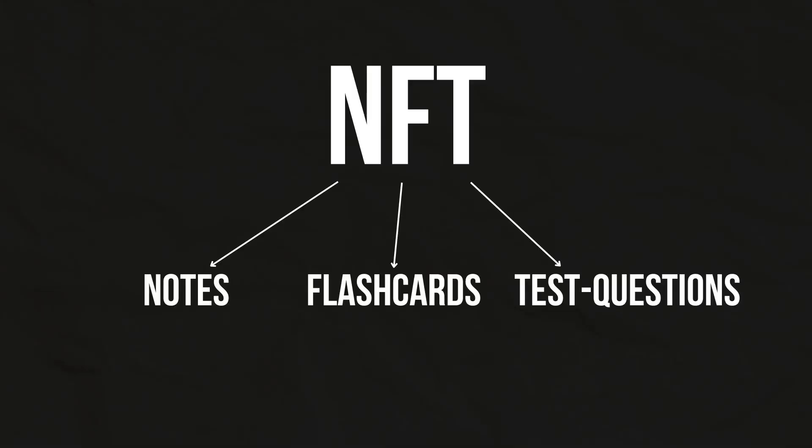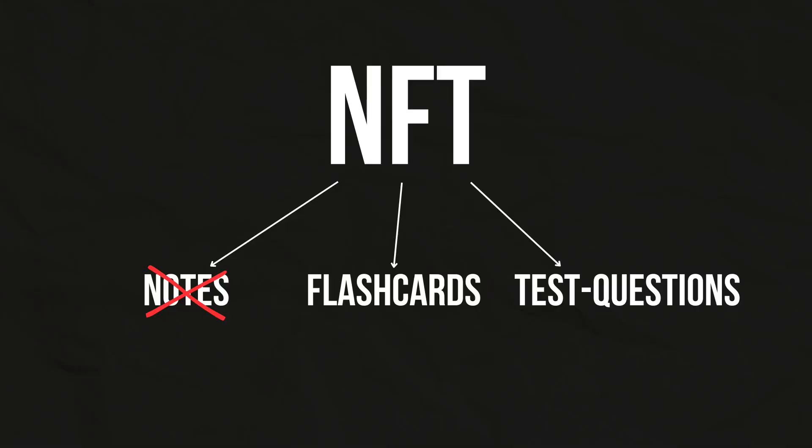The NFT method stands for notes, flashcards, and then test questions. The thing is, the NFT method requires you to have a decent amount of time left, usually over three months. But since we only have two months, we're going to have to slightly change the method. For starters, we're going to have to ditch the first part — the notes part of the technique.